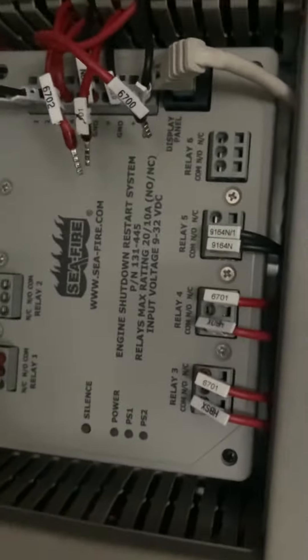Hey guys, this is Dustin. I'm trying to hear a word I'm saying, but we've got to replace this Fireboy C-Fire system. That unit is shorted out internally, it just needs to be replaced.